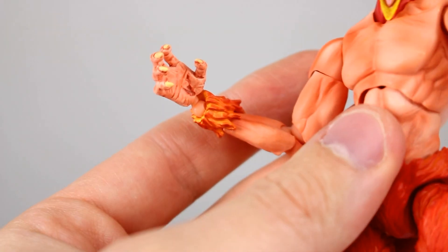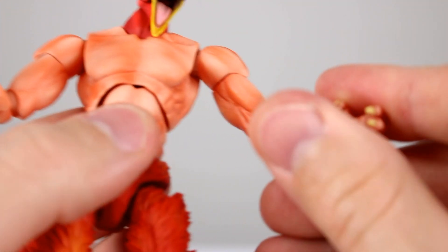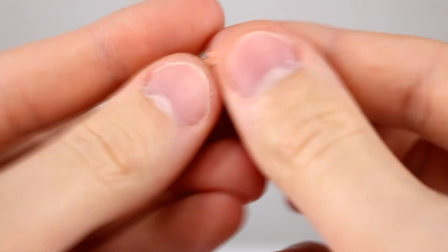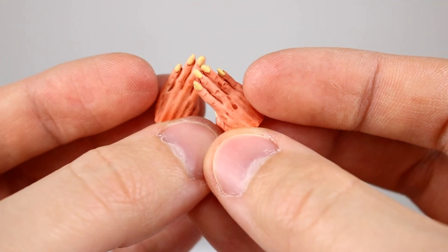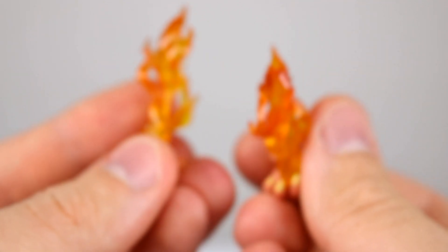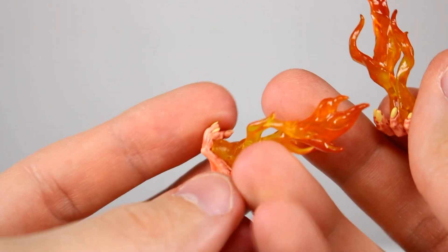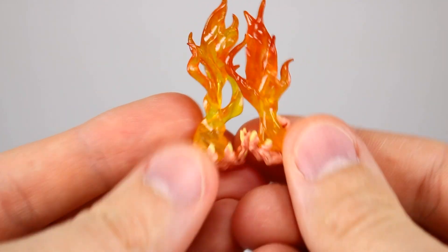You can see his joints are very loose so that's not ideal. We also have some interchangeable hands — we have these kind of gripping hands, kind of style pose hands on the figure from the packaging, then we get fist hands which look nice, and then we have some karate chop style hands which also look really nice. Then we have my favorite: hands that have fire coming out of them, which is always a cool touch anytime you get some translucent fire.